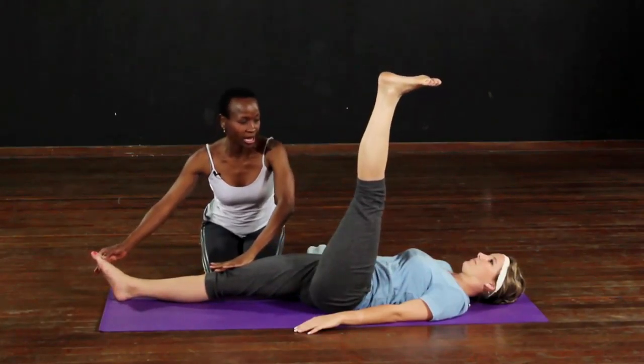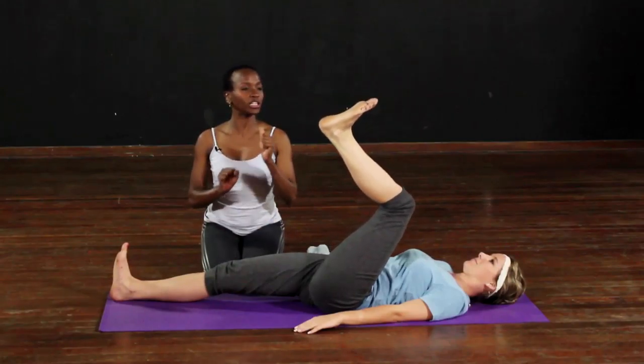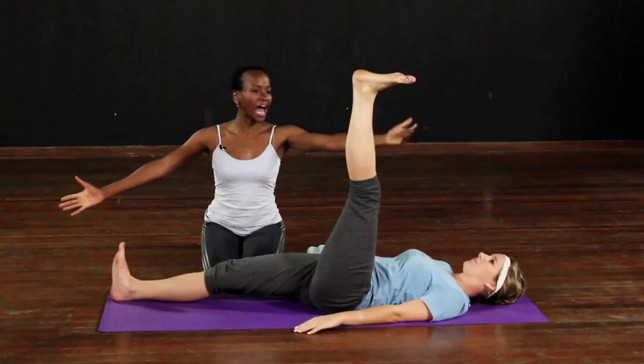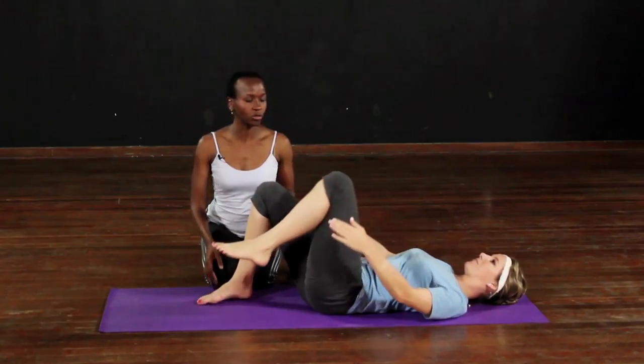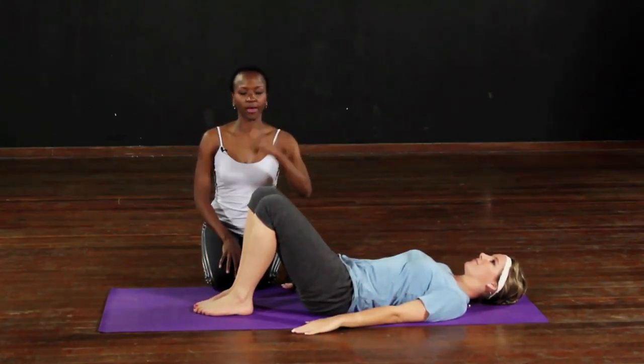Those heels go up and you hold it there — hold it for four, three, two, one. Hug the knee in and release it, and everything back to normal, because you are going to do that all on the other side.